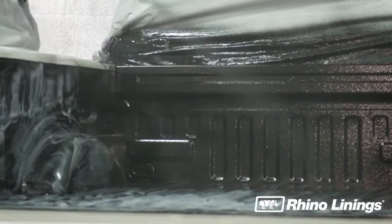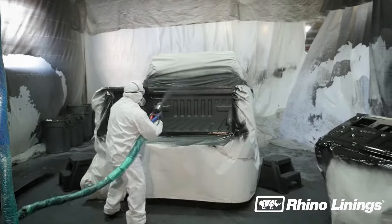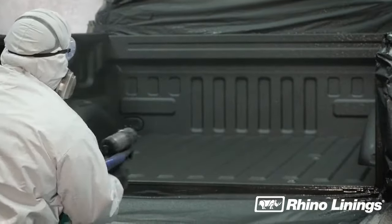Coat the floor, the top rail, and the bulkhead. To texture the bed, use short spray blasts after the rest of the bed has been coated. This should be done last, and be sure to check the thickness before removing the masking tape.